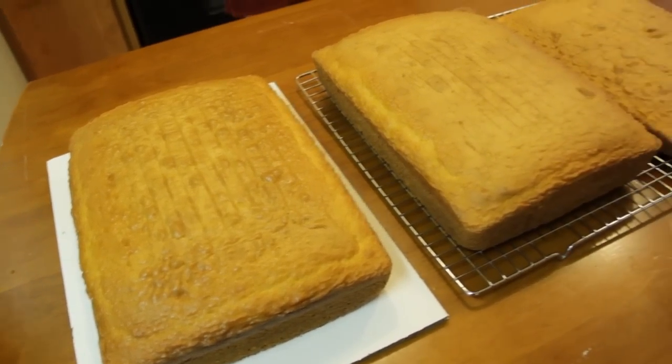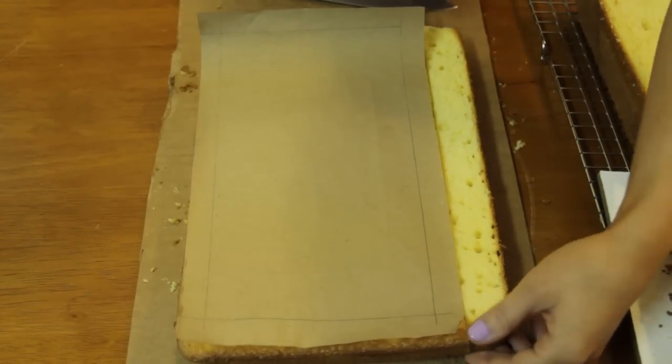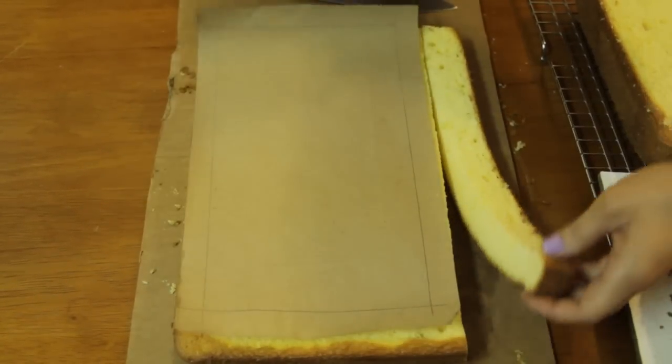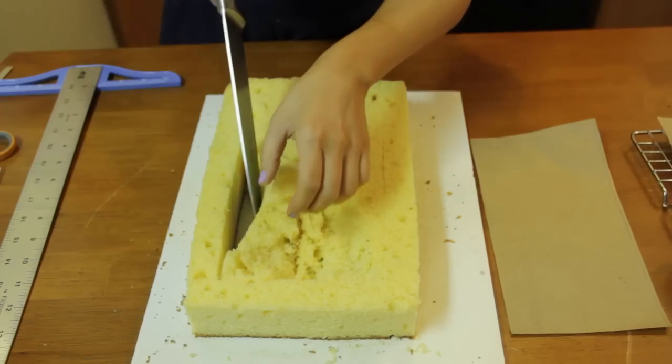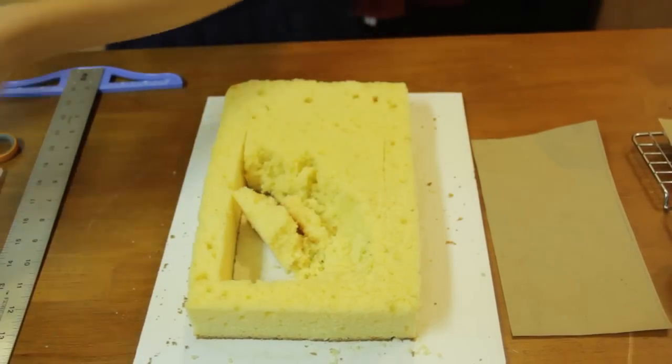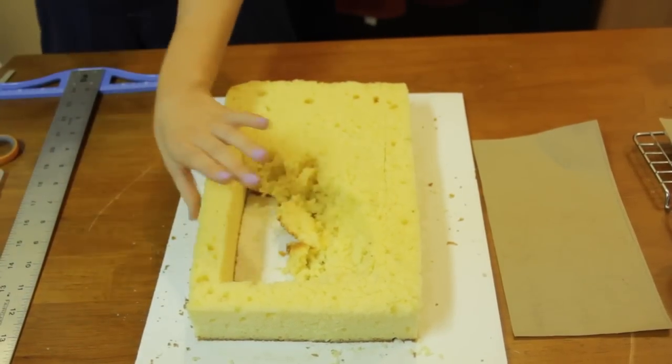I pre-baked 3 rectangular cakes and I cut them to size. I traced the shape of what I wanted the chest to look like into each of them and then I stack the layers. The 3rd cake that goes on the top, I cut out the entire center so that it will look like the top of the chest is open. Once all of your cakes are cut out and frozen, it's time to frost!